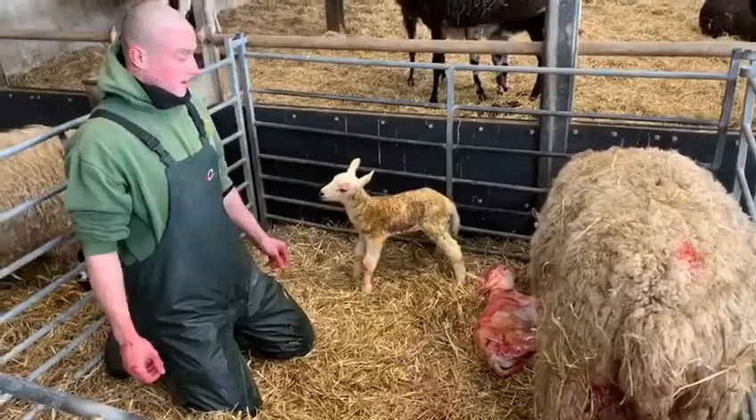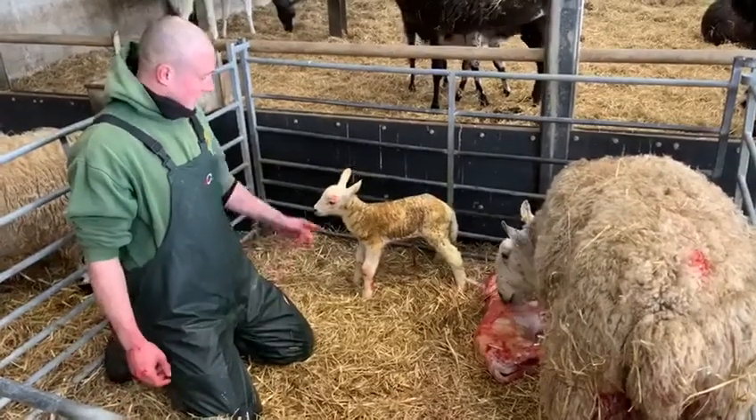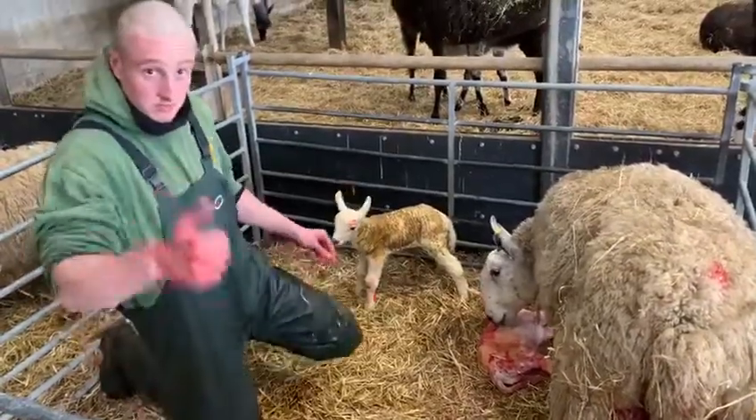Excellent. And not long until it gets up, gets its first drink and two lovely lambs. Excellent. Thumbs up Tom?